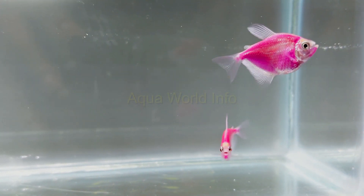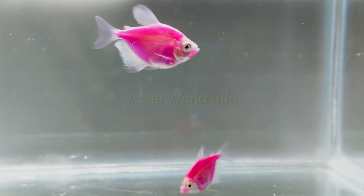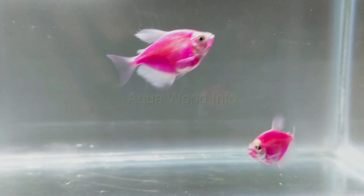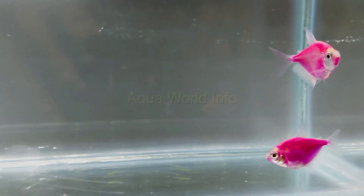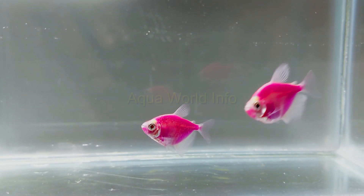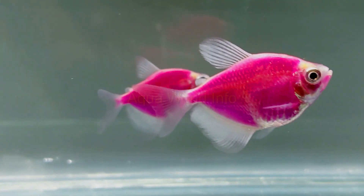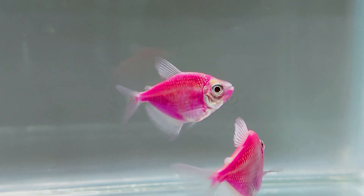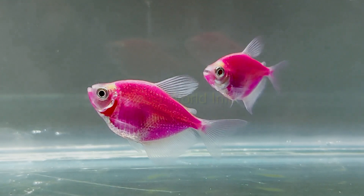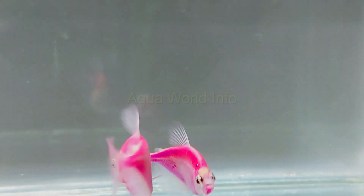When it comes to feeding, the GloFish tetra is not very choosy and would readily take up anything given to them. However, if you want your fish to be healthy and happy, you need to balance the diet nutritionally. The GloFish tetra is omnivorous, which means their nutritional requirements need a variety of supplementation. Live foods are an important source of the protein component of a GloFish diet, which includes a variety of insects, crustaceans, and bloodworms.